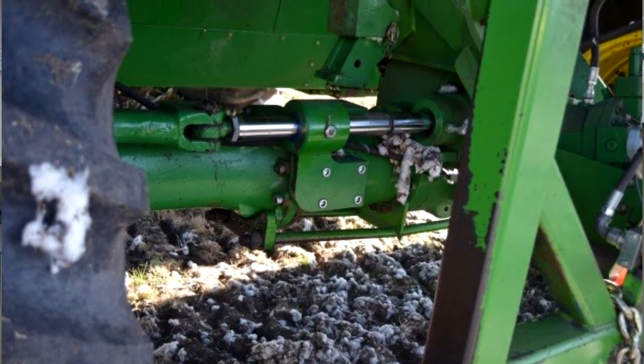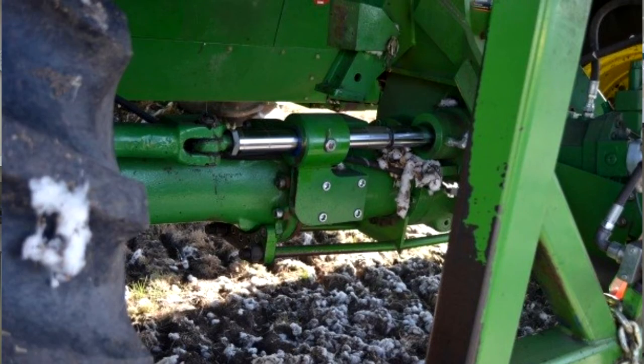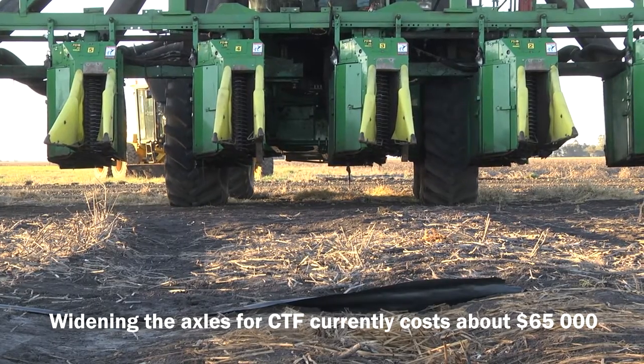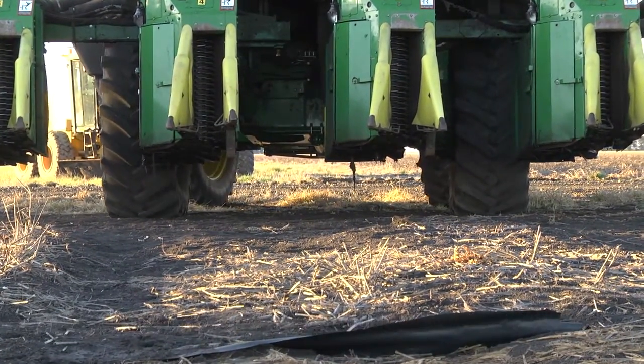This seeks to limit the footprint that's trafficking the ground. The big issue for a grower is that these machines don't come out with a controlled traffic farming option, so to do this we actually need to modify them. This requires some significant bracing and reinforcement. The main thing that needs to be done is widening of the axles — going from a 2-metre internal track to a 3-metre internal track with a single wheel at the front, and making sure that the rear and front track of the machine is matching.